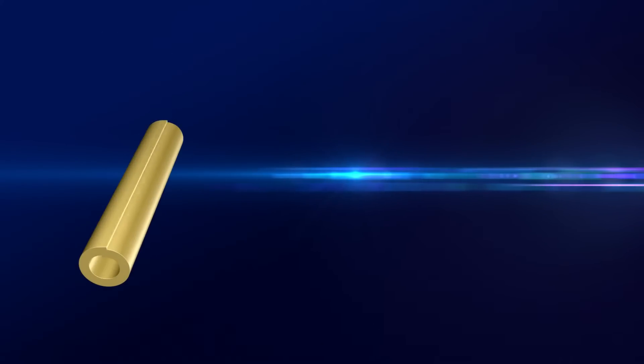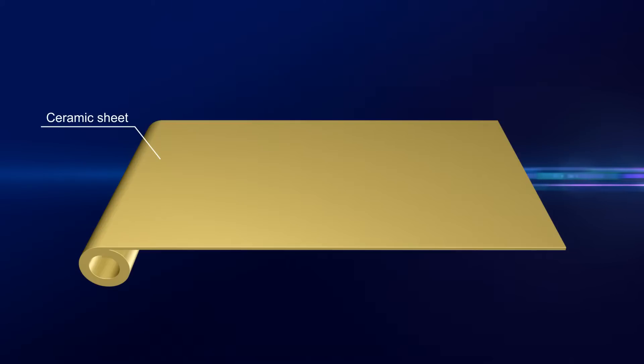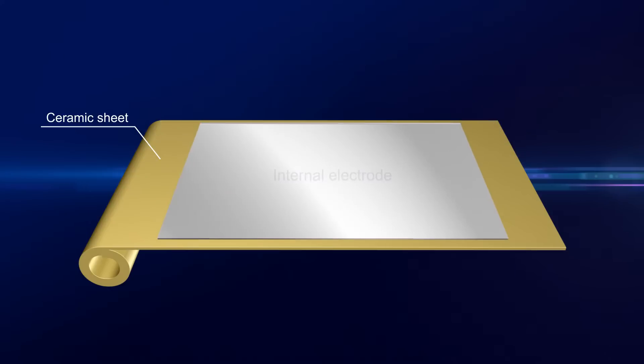Multi-layer piezoelectric actuators are made by using tape casting to create thin ceramic sheets, printing the internal electrodes, and then repeating this process to obtain as many sheets as required before finally firing and baking the actuator.